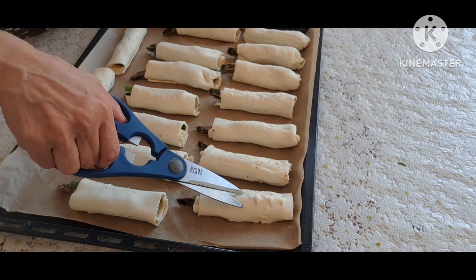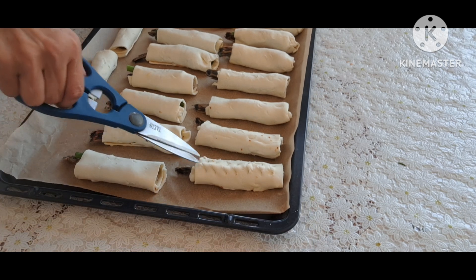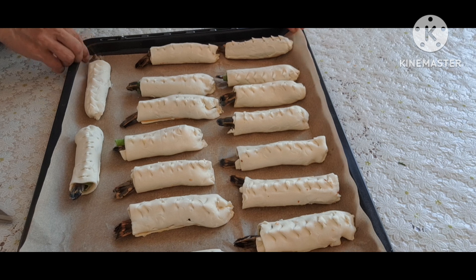Cuốn với tôm và hành lá xem như đã xong, rồi lấy kéo cắt một chút. Mọi thứ xem như đã xong.